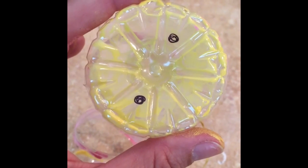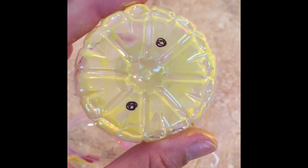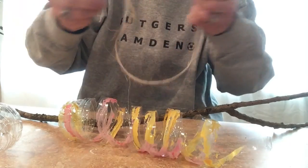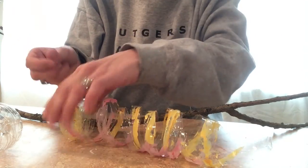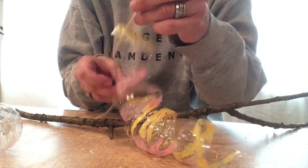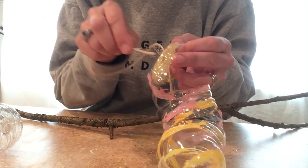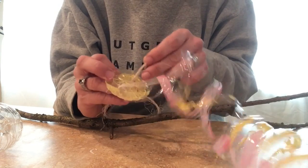Next, I'm gonna poke two holes in the bottom. I put dots so that I know where I want to poke my holes. I cut a piece of twine about 18 inches long and now I'm gonna thread it through my holes like this. Then I'm gonna tie knots at the bottom.